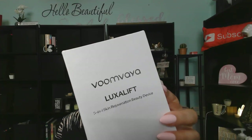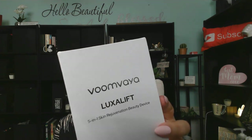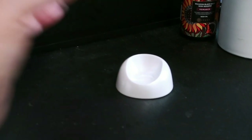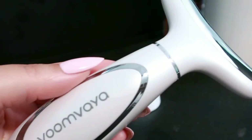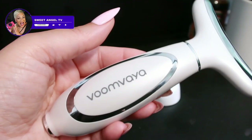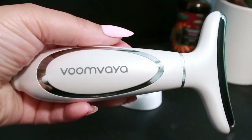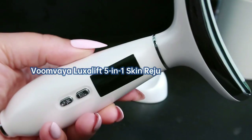Hello beautiful babes, welcome in! Today we're diving into something truly magical for our skin journey. Get ready to unlock the secrets of radiant, youthful skin right at home. We're about to unbox and review the fabulous VoomVaya LuxyLift five-in-one skin rejuvenation device. That's a mouthful, but it's worth all of those words — trust me, you won't want to miss out on this skincare gem.